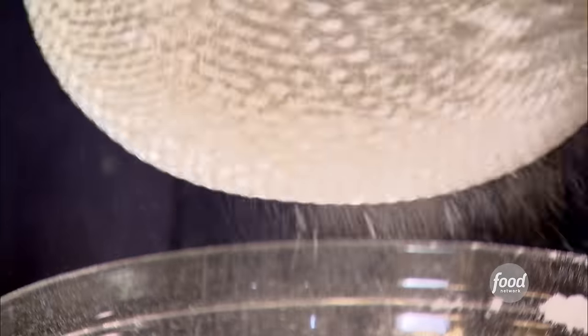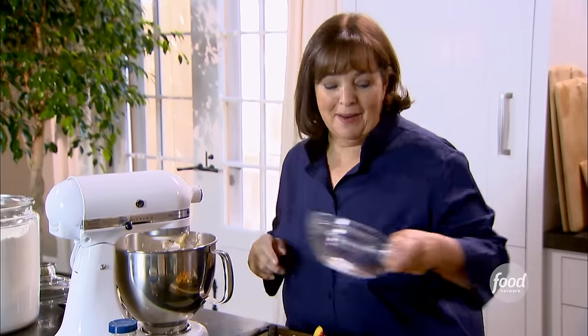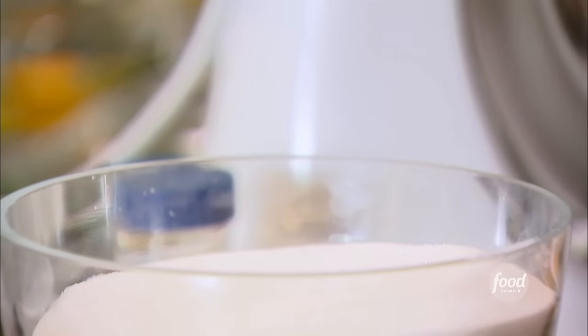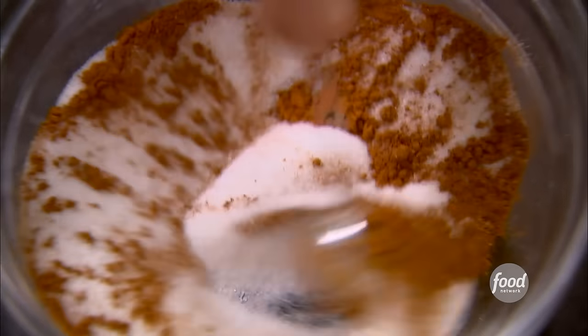With the mixer on low, very slowly add the dry ingredients to the batter. That's the batter done. Now I'm going to make layers of peaches, cinnamon sugar, and batter. For the cinnamon sugar: half a cup of sugar and a teaspoon of cinnamon — stir them together. Peaches and cinnamon are a great combination.